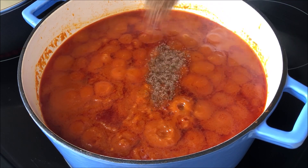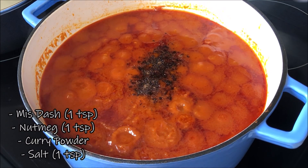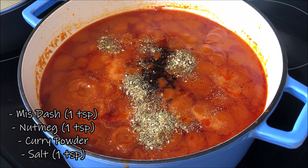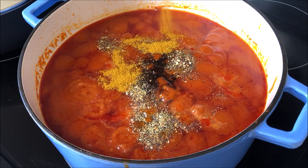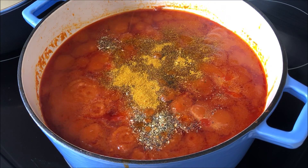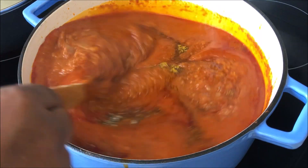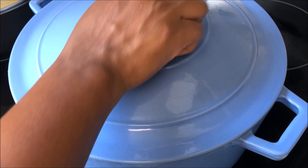After 30 minutes, I'm going to add the rest of my seasoning. I have nutmeg, starch, salt, and curry powder from Ghana — you can get this curry powder from any African store. After you add your curry powder, just give it a little stir. Please cover your sauce and then let it steam for an extra 15 minutes.